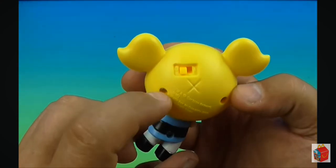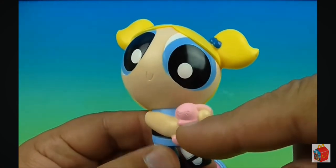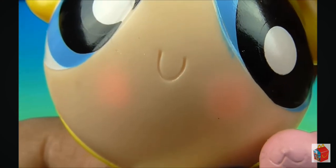And her gimmick is on the back here. You can see this little on/off switch. You flip it on, and once you get it on, you push your arms up and it makes her blush. Let's see if we can get it up close — see that blushing?